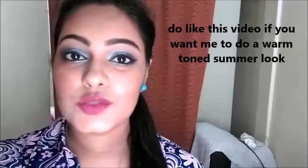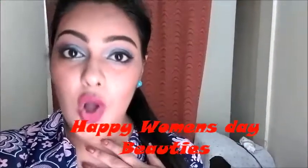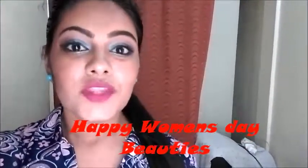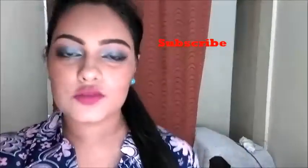Hi guys, welcome to my channel! I have done a summer makeup look which is a completely cool-toned look. I would also do a warm tone look — do thumbs up this video if you want that. I would like to wish you all a very happy Women's Day. Do subscribe to my channel, don't forget to like this video, and click on the bell icon. Follow me on all my social media — the links will be below.